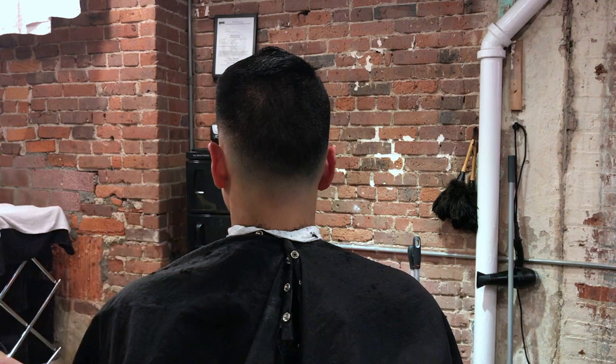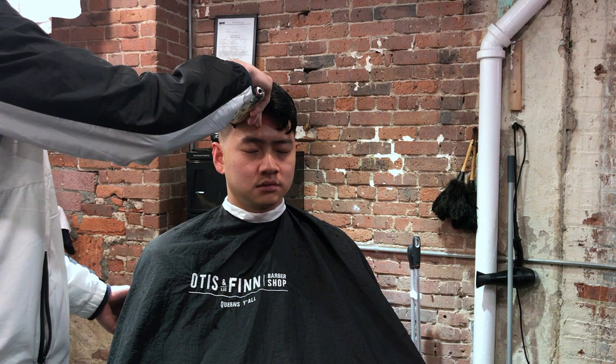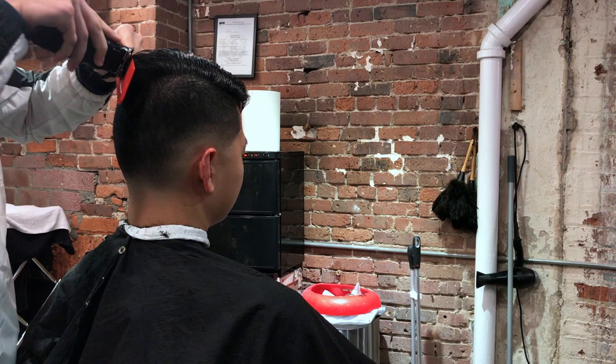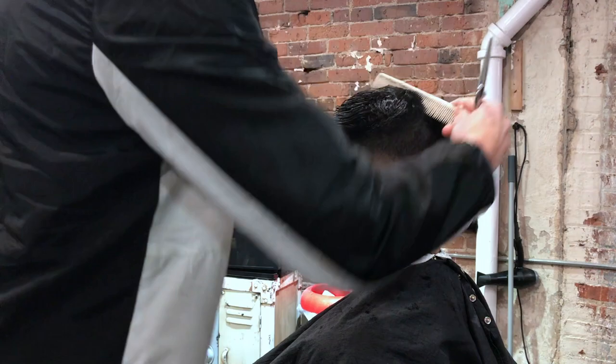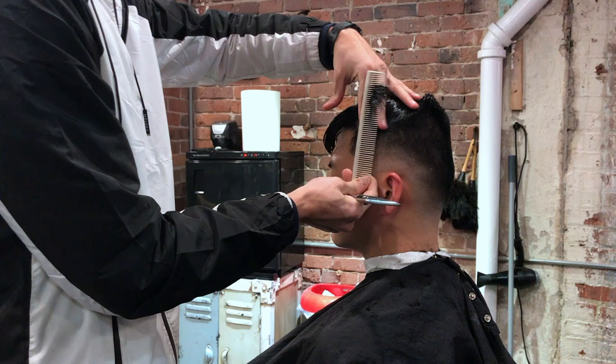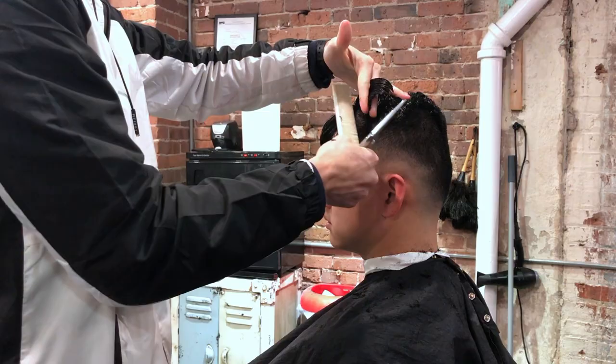Once we finish the blend, the transition, and all that fading process, we're going to start doing the shape up along the perimeters — the arch with the trimmers. Now we are going to start working on the top hair using clipper over comb. I comb the hair all the way down, section away the bangs because the bangs need to be a little bit longer in order to layer over everything else. I comb the hair toward the side the client will be styling it, use that transition hair as my guide, and work from front to back and side to side.